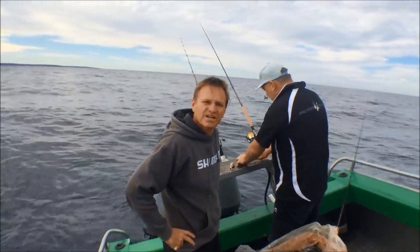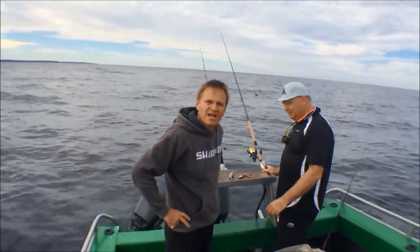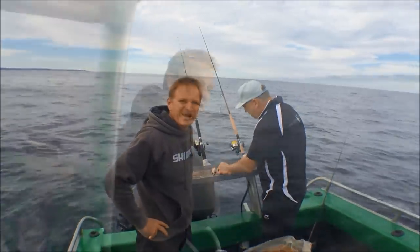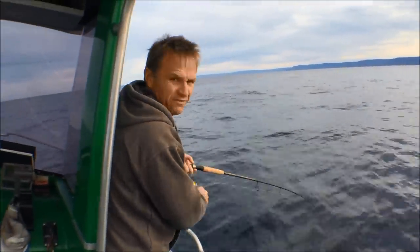G'day, Scotty Lyons here from The Hook and The Cook. I'm down on the south coast today with Paul and his good mate Stu and we're chasing snapper. We're anchored in 65 metres of water. We're going to fish some baits on the bottom and some floaters. Paul's just got a great burley trail going. Let's see how we go — fingers crossed, we might have ourselves a nice ready.